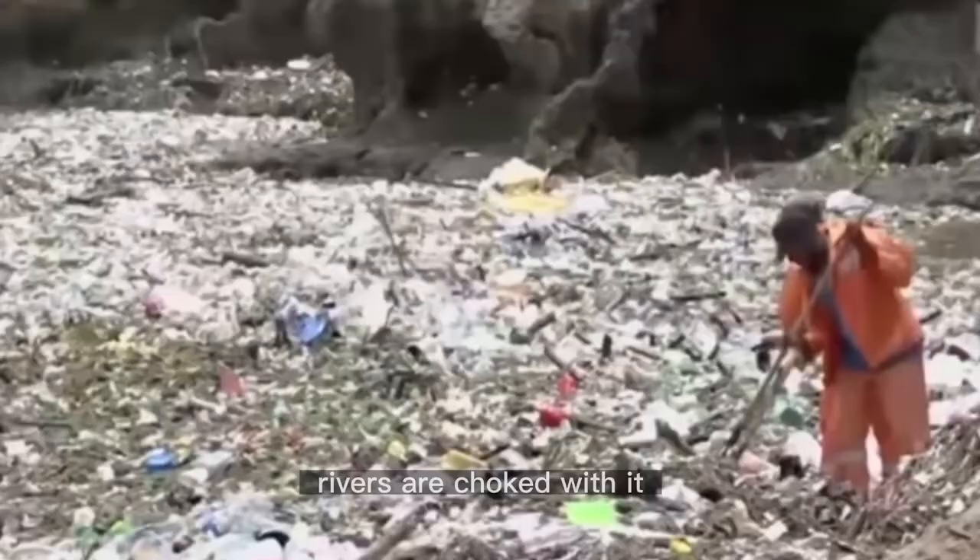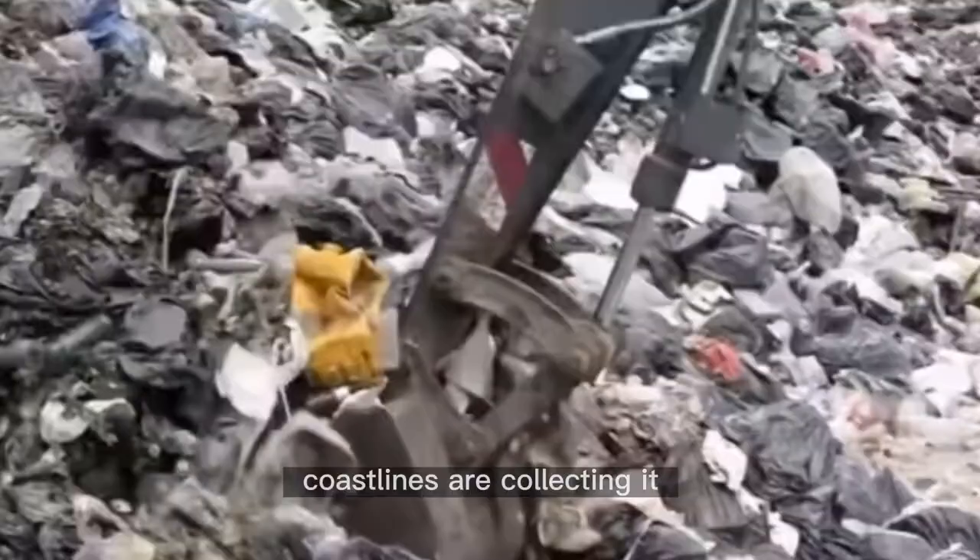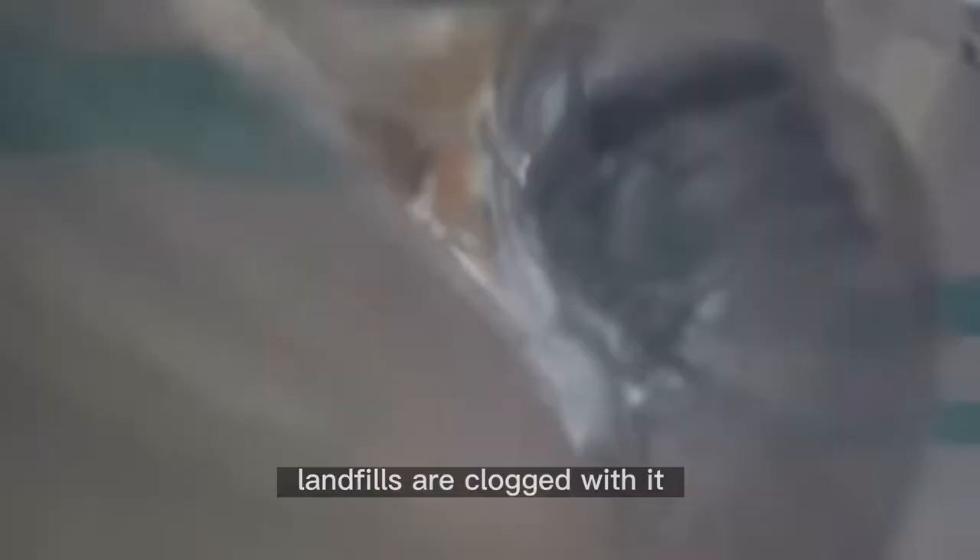The oceans are swimming in it, rivers are choked with it, coastlines are collecting it, landfills are caught with it, our trash bags are filled with it, and it's even floating in the air we breathe.